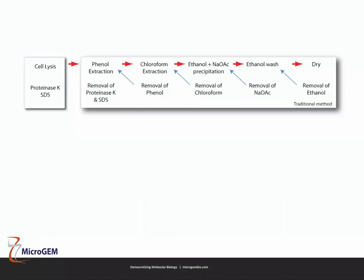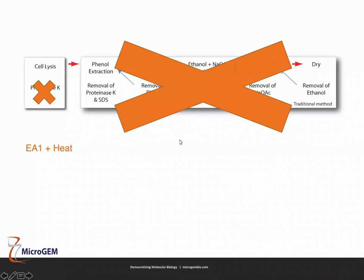Going back to the traditional method, with EA1 we can remove the proteinase K and SDS step and just use EA1 and heat. Because we're not adding harsh chemicals like SDS at the beginning, we therefore don't need the cleanup steps on the right-hand side. The buffer we use with EA1 is compatible with PCR, so you can actually run PCR directly in our buffer. Instead of that long laborious process, we can just use EA1 and heat — very straightforward.